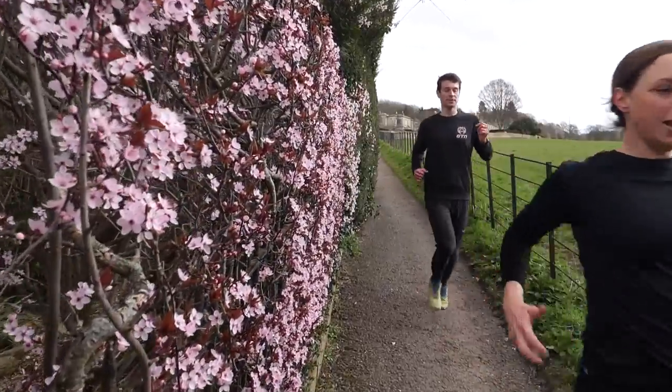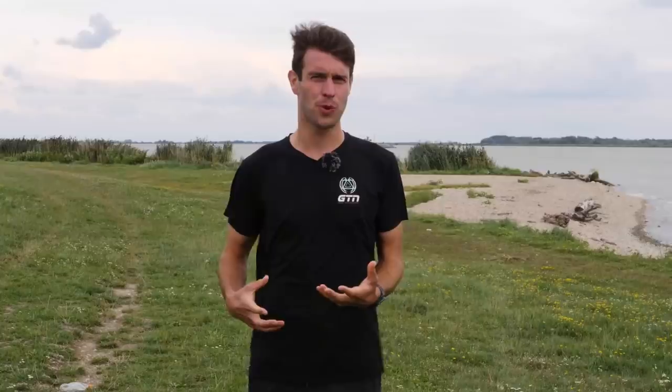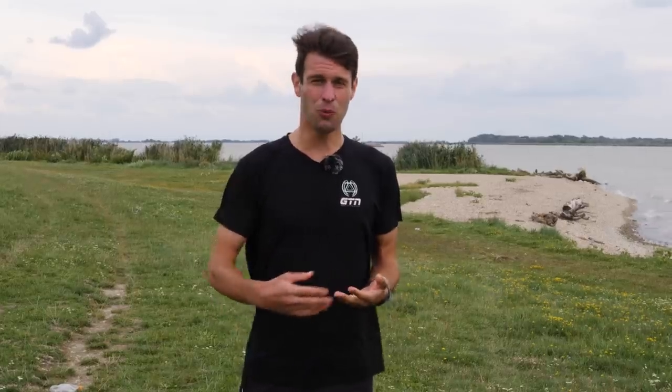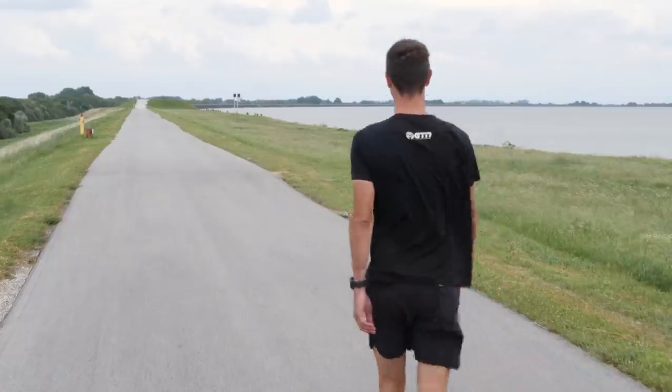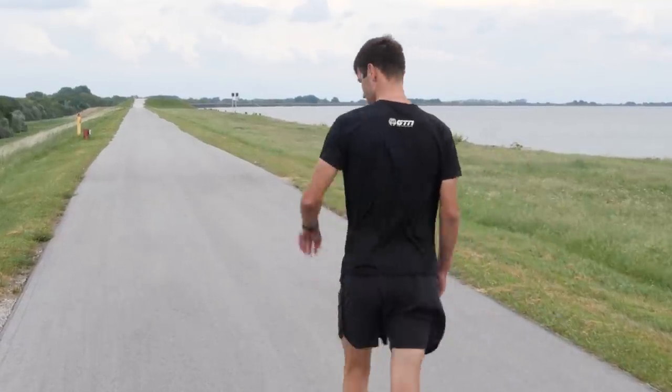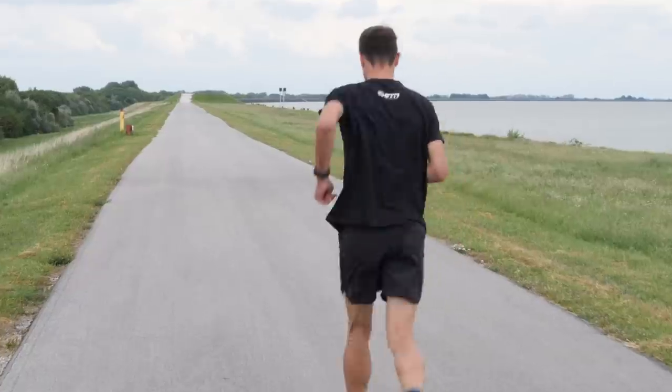Many of us feel like because we're heading for a run, we've got to get out the door and start running at a solid pace straight away. That's not really the case. Our body needs time to warm up, particularly our muscles, limbs, and joints — we need to mobilize them. This is particularly so if you're waking up first thing in the morning. Instead, just head out and start walking. Get your body moving, get those muscles warmed up and those joints mobilized, and then you can build from there into a gentle jog and then into a run.